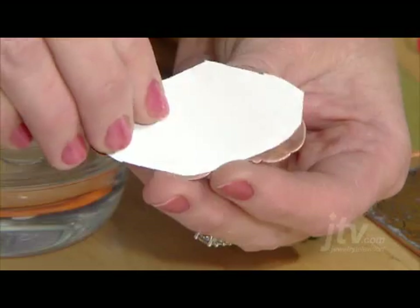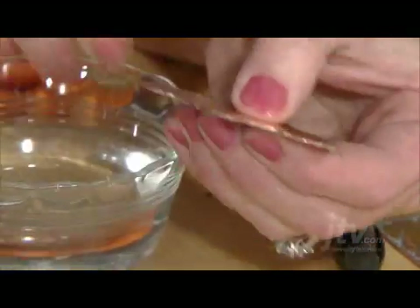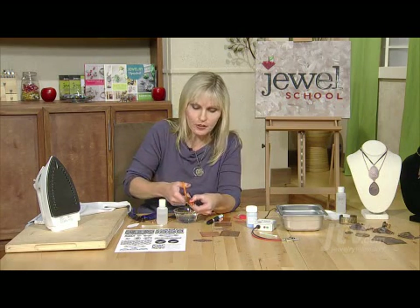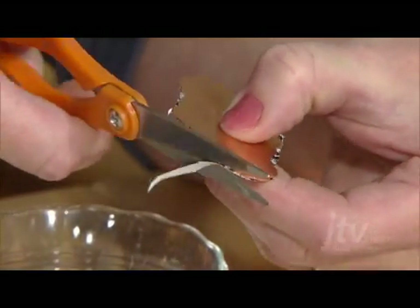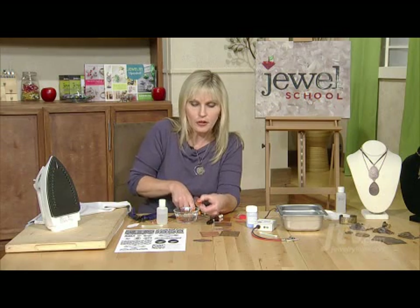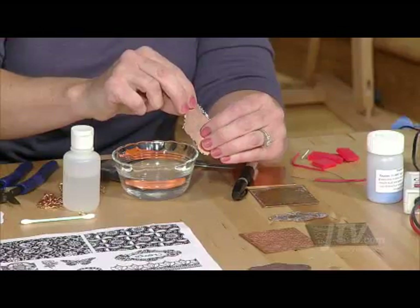We are going to put this image face down on our sanded prepared surface and trim around the edge to make sure that the paper matches pretty close to our metal shape, so I'll just trim a little of this off. It doesn't need to be exact but pretty close — you don't want too much extending over the edge of your metal. So after you've trimmed it you're ready to heat set the toner onto your metal.